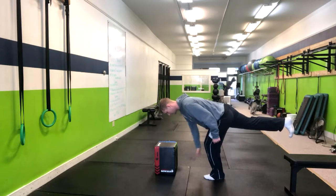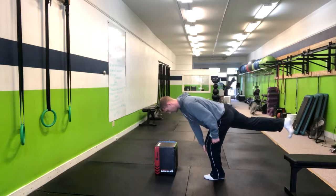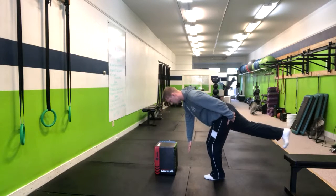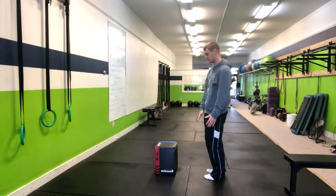I'm going to reach with this hand so that's at about shin, mid-shin. And then from here, I'm going to push through my heel and squeeze my butt as I return to the top position.